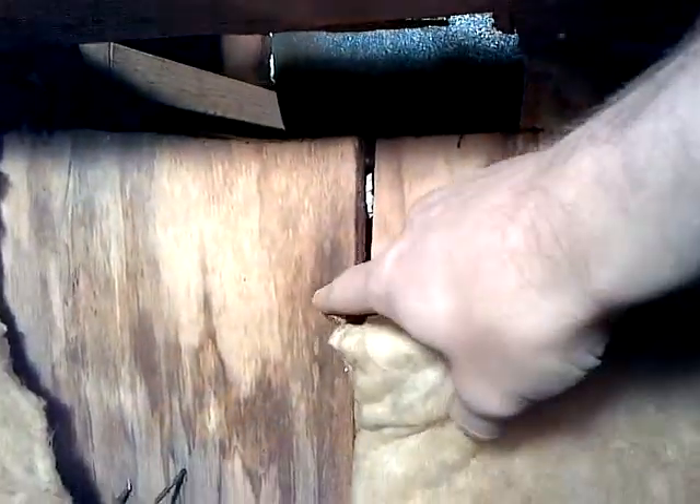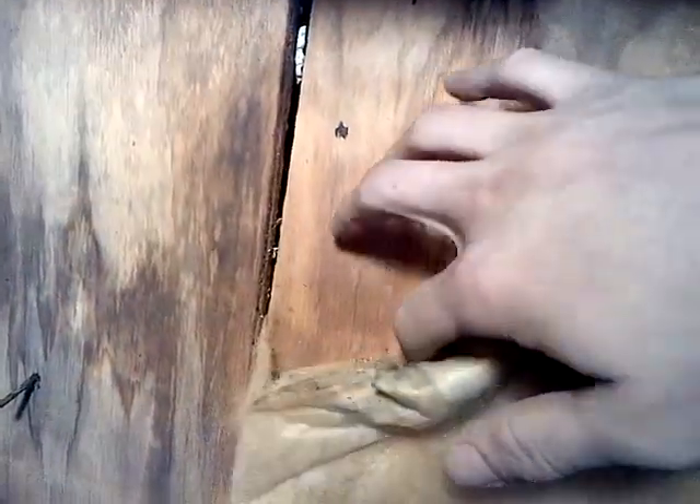Right there on the wood — see the difference between the sag right there? This isn't water damaged, but you see the discoloration and the sag in the wood. That might need to be replaced.